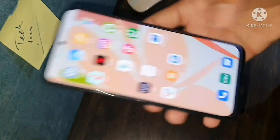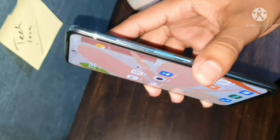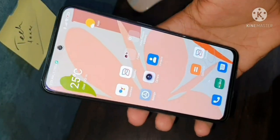The chin at the bottom is a little bit more prominent. On the left side you have the SIM tray frame, and on the right side you have the volume rockers and lock button. The lock button also serves as a fingerprint scanner, which is very fast and secure.